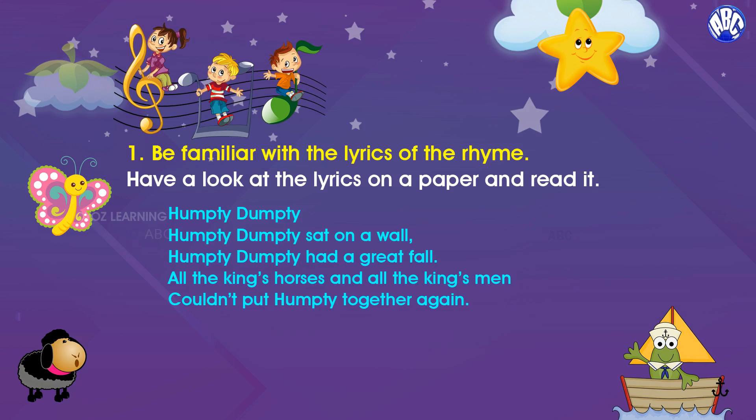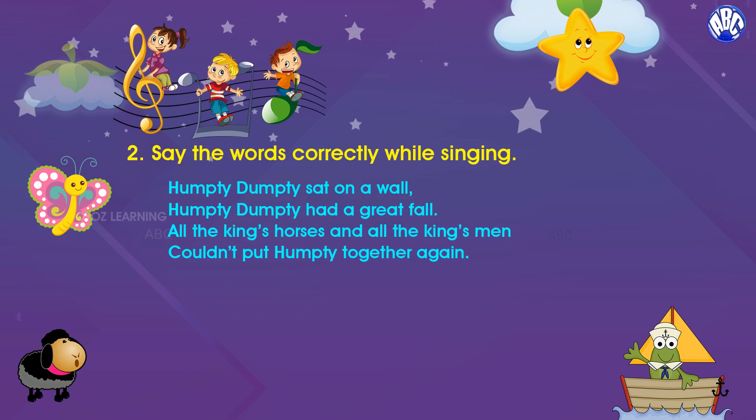Tip number one: be familiar with the lyrics of the rhyme. Have a look at the lyrics on paper and read it a few times.